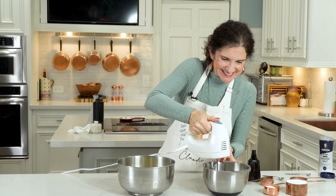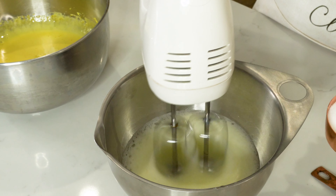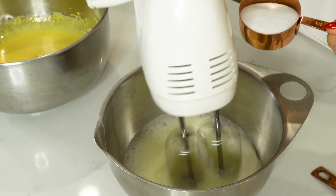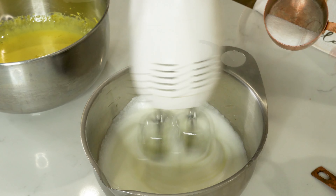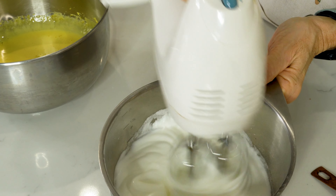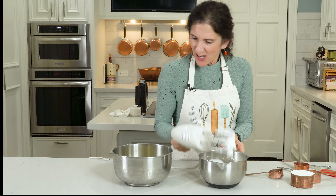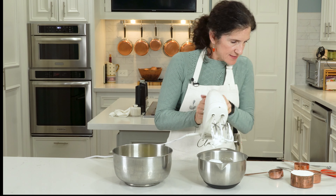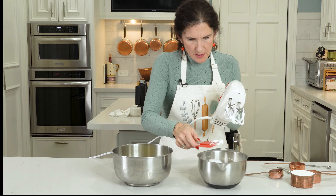We're going to start off just beating the egg whites and then add the sugar just a very, very little bit at a time until we get it just perfect. Now we're going to start adding the sugar just a little bit at a time. There we go - can you see that? A beautiful soft peak on top. It's been sitting here for a while and turned a little watery, so I'm going to give this just another little whirl.